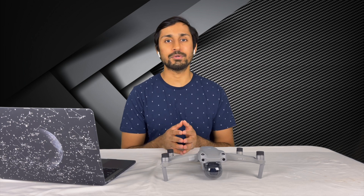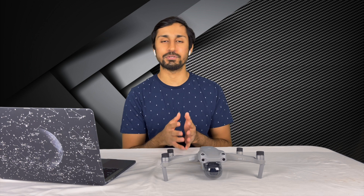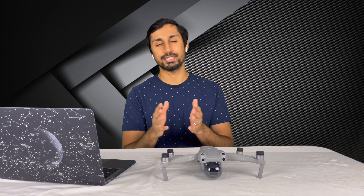Hyperlapses add more depth to your videos and are also a great addition to your social media. I'm going to explain to you a few tips to help you get the best hyperlapses. Stay tuned!